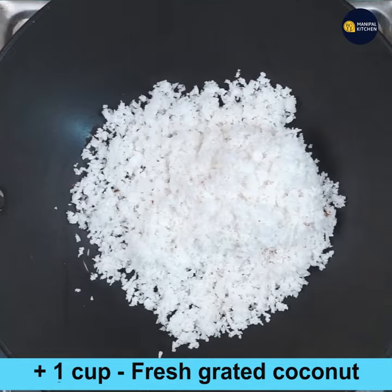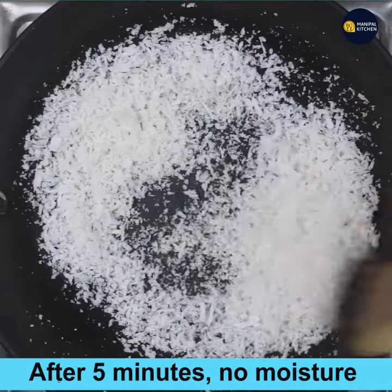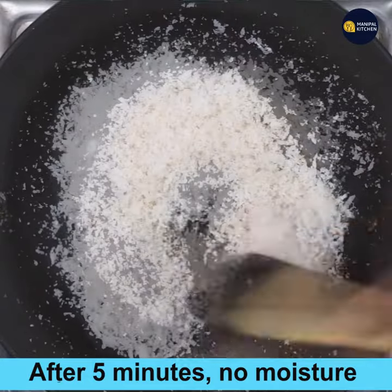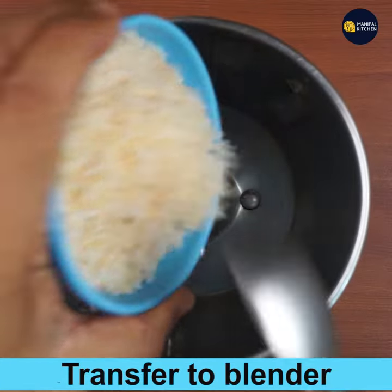Add 1 cup fresh grated coconut to a wide pan and roast it on low flame for about 10 to 12 minutes. After 5 minutes it becomes free-flowing and all the moisture is gone. After 10 minutes it is roasted perfectly — aromatic and the color has changed.